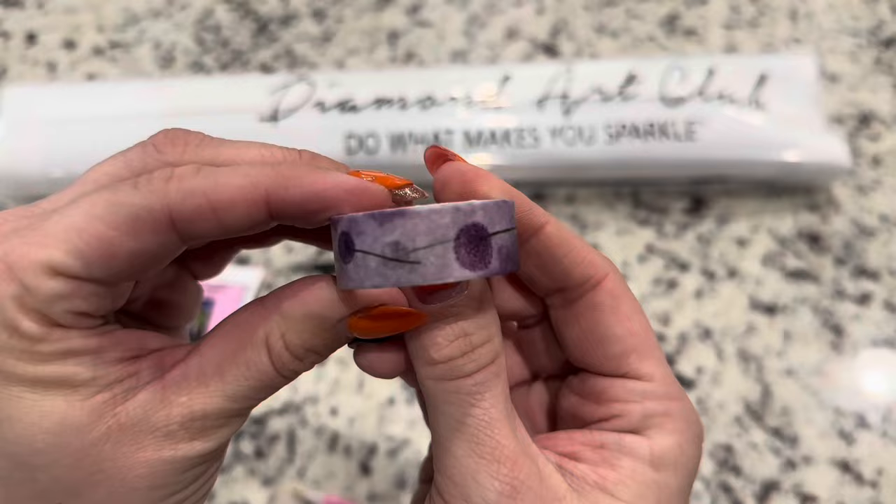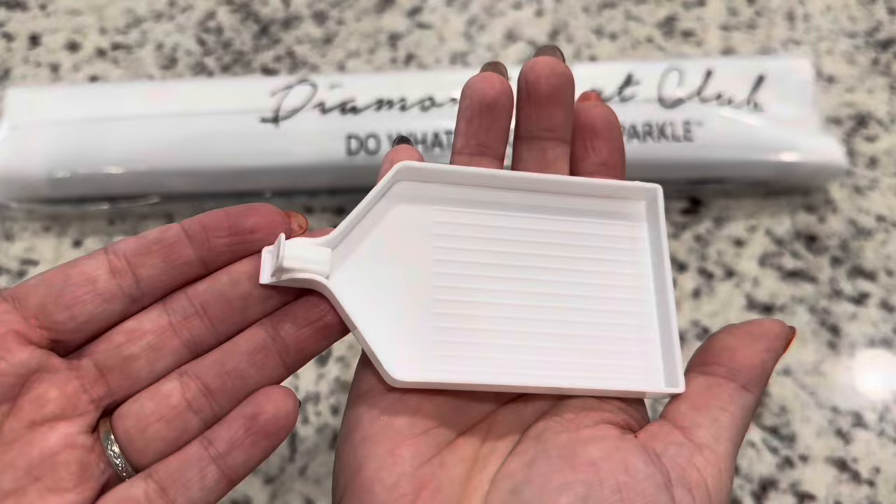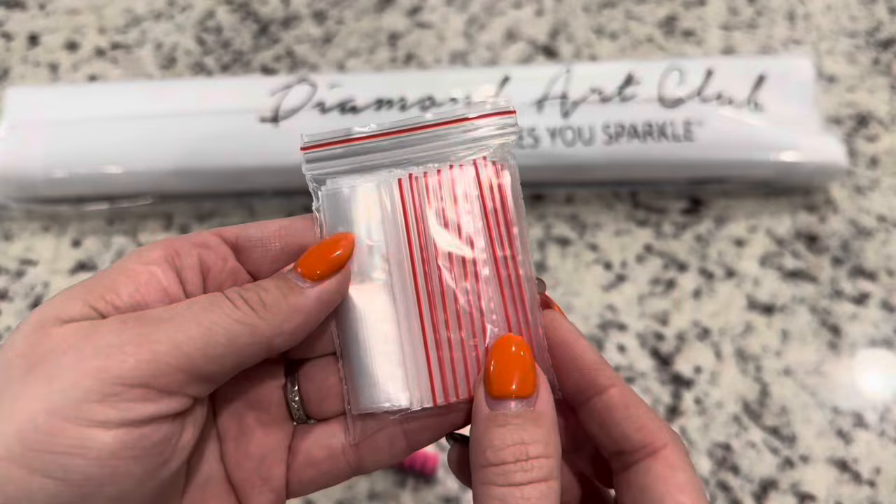You'll get a heart container filled with two slabs of wax, and you will also get a tray, a stopper, your bag of baggies, and last but not least your tweezers.